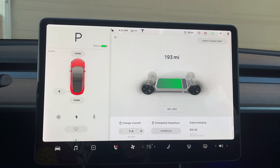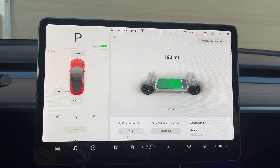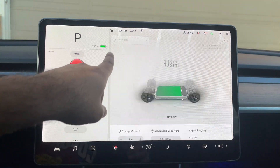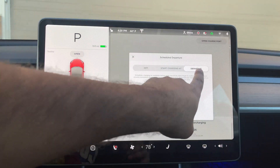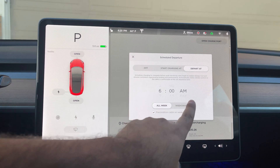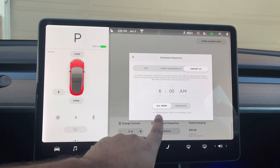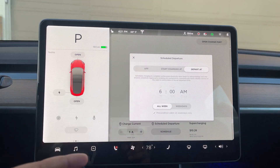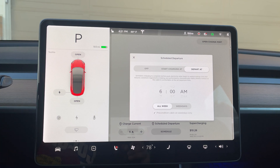Let's start with cold weather tips in general, and then we'll move into snow and ice conditions. A warm battery is a happy battery. During the winter, warming your battery before each trip can conserve energy. The Schedule Departure feature — when you tap the battery icon and go to Schedule — lets you set a departure time. If you're going to work at six in the morning, it will precondition your car by that time so the battery is warm and your climate control is good in the cabin.